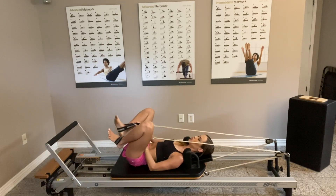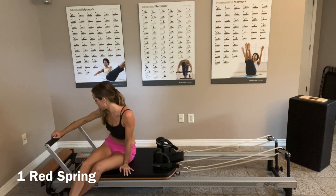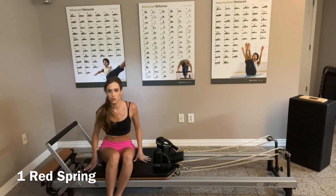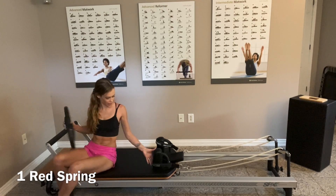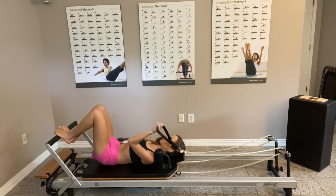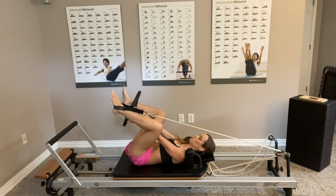I'm going to remove my straps to change the resistance and start doing unilateral work — only one leg at a time in the strap. I'll also grab a magic circle; if you have a ball or both, you can use either depending on what works better for you. I'll take the left strap, lie down with just one red spring, push with my right foot, put my left foot in the strap, and grab my circle. This time I'll put it between my ankles.